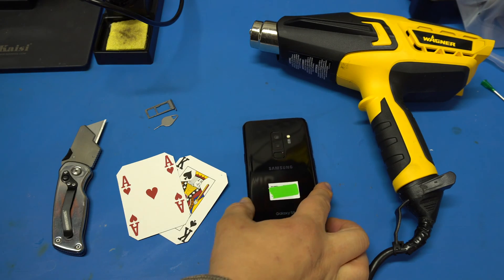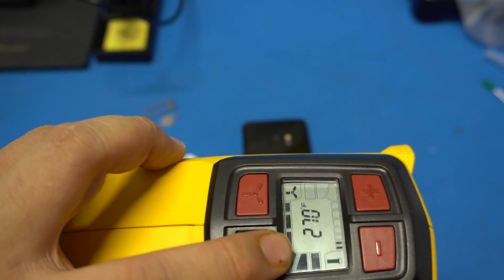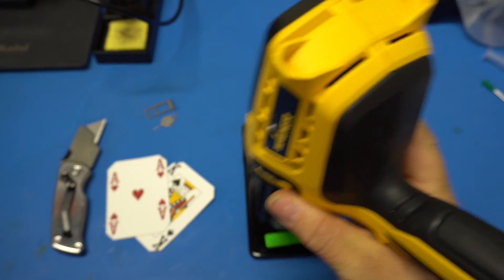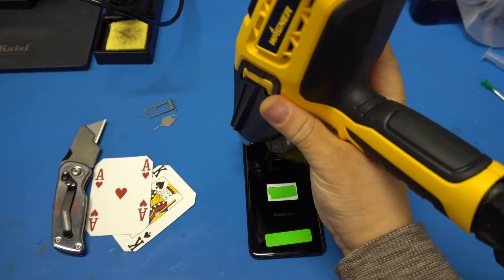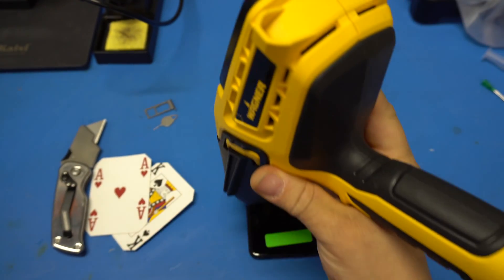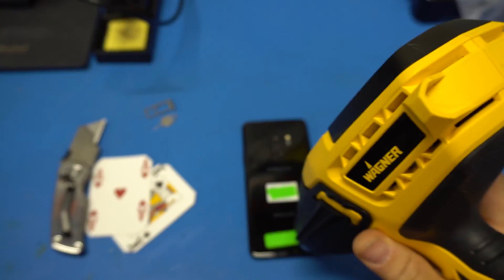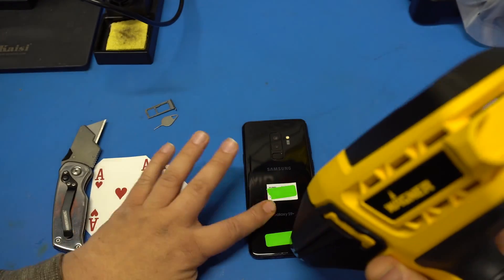Then you're going to lay the phone on the back. Take your heat gun — this is a very important part. Make sure you don't keep your temperature too hot. Keep it around 270 or so, and make sure you use a temperature control heat gun. You don't want to overheat and damage the battery components inside. Heat the whole entire back glass until it's almost too hot to touch, moving the heat gun around to spread the heat evenly and not localize it.